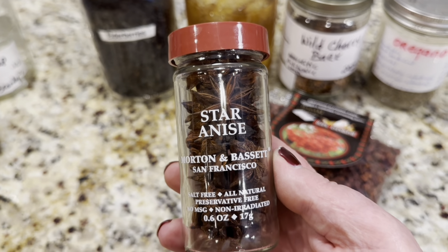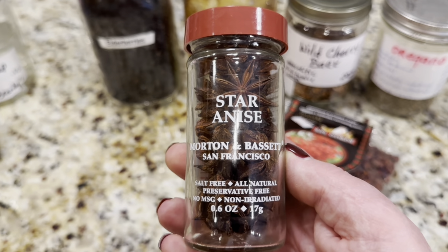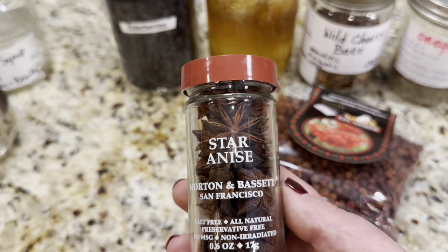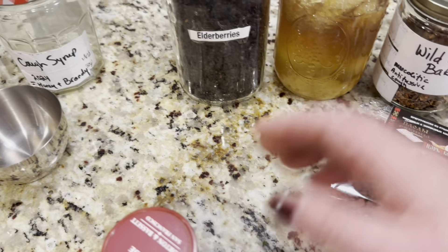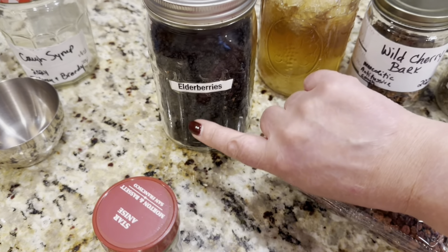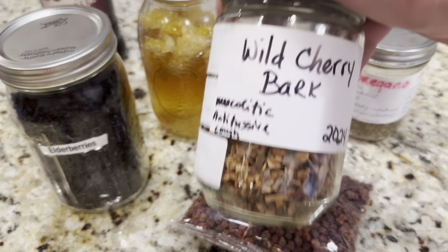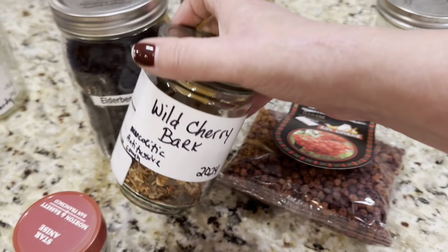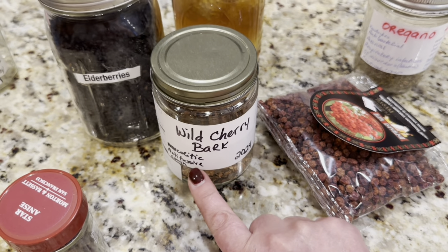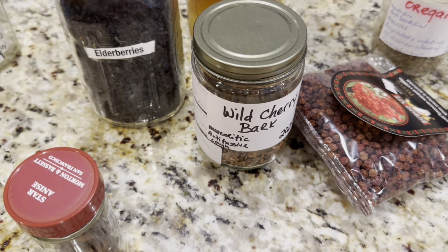Star of anise is actually what was originally used in Tamiflu, and then the pharmaceutical companies began to make a synthetic one, so star of anise stopped being used. But we're going to be using star of anise, and I just purchased some, making sure it's nice and fresh and not old and expired. Then I'm going to be using dried elderberry — if you don't have it, please get some and have it on hand, because pretty soon many herbal stores will run out. We're also going to be using wild cherry bark, which is a beautiful mucolytic and antitussive for cough — it's going to help calm the bronchial tree from coughing and help move secretions.